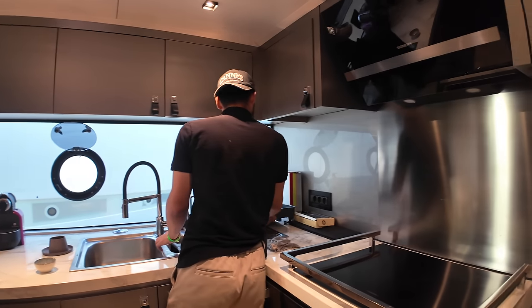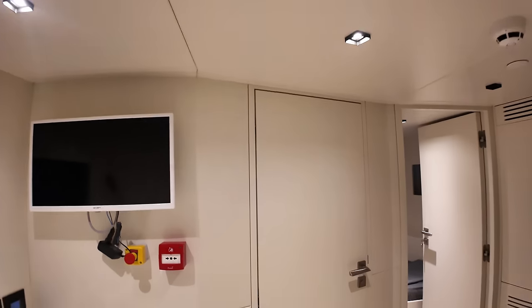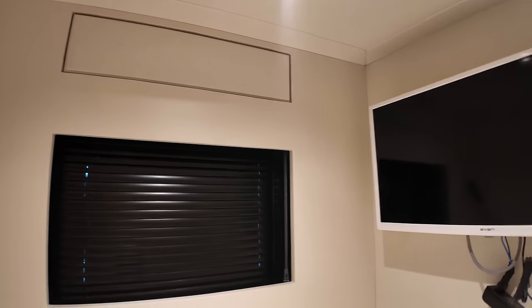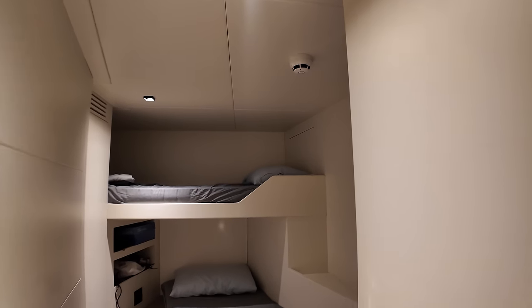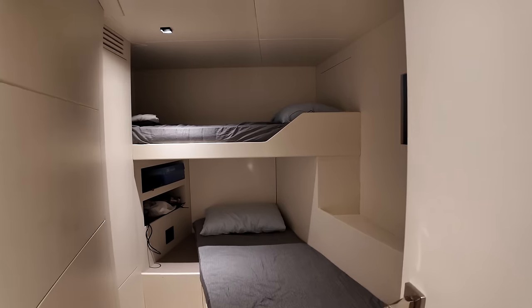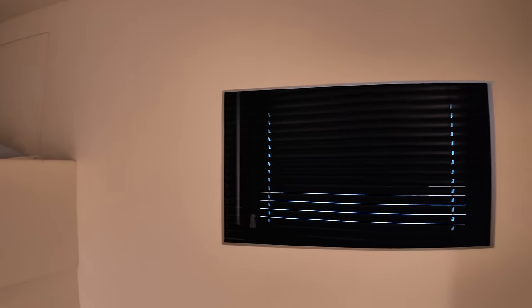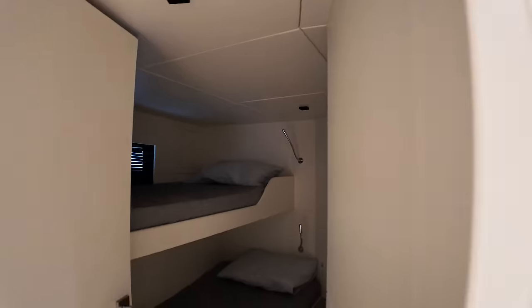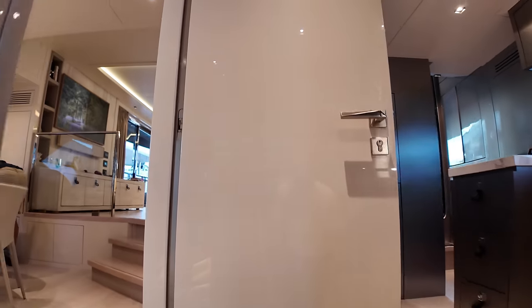I'll quickly head down into the crew area — I won't go into the actual cabins but I'll show you the area so you can get a sense of its size. Here we have a mess area with a TV on that bulkhead and a porthole with the shutter currently closed. Here's a quick look in the cabin: a twin cabin for the crew, with a very nice, very bright, airy finish and another porthole. There's another crew cabin in there as well.